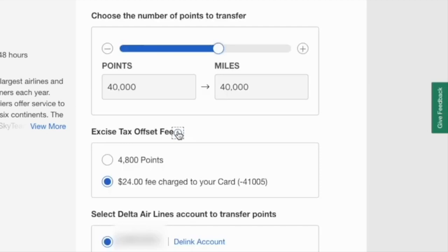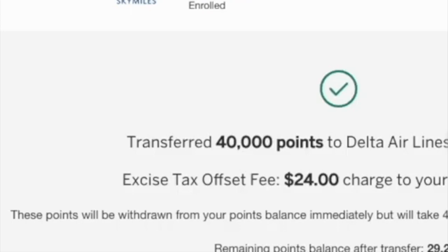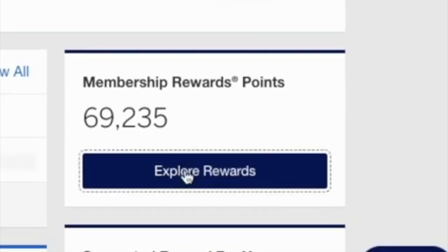How to transfer American Express points to airline miles. If you have some reward points on your American Express Platinum credit card, here is how to convert them to an airline program's miles.